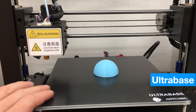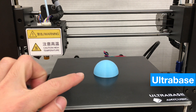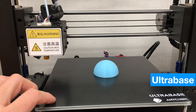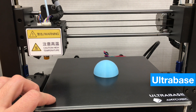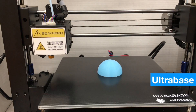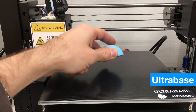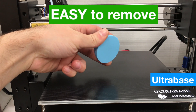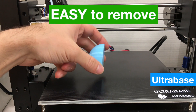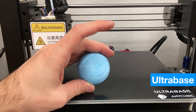Our Anycubic i3 Mega has just finished printing this half sphere on top of the ultra base surface, which we just installed. I'll show you how easy or hard it is to remove from the ultra base once the heated bed cools down to 30 degrees Celsius. Now it's cooled — I go to remove it by hand and it's already detached. I just picked it up from the surface. It was really easy to remove, and the bottom part looks very nice.